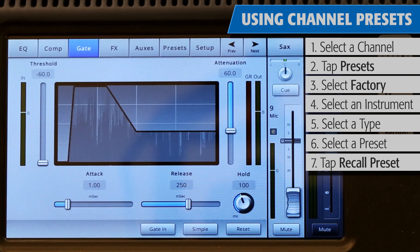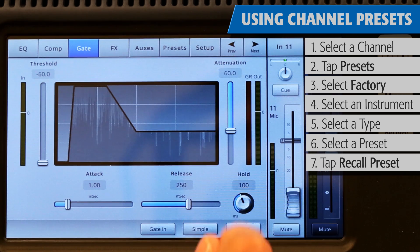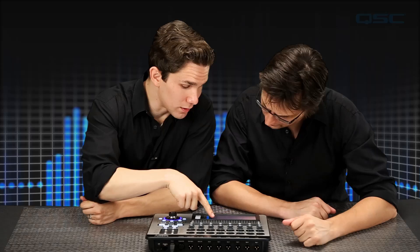In the Preset tab, you can tap the next arrow to move to the next channel and repeat the process until all of the channels you need are set up. You can tell which channel you're working on by looking at this window.